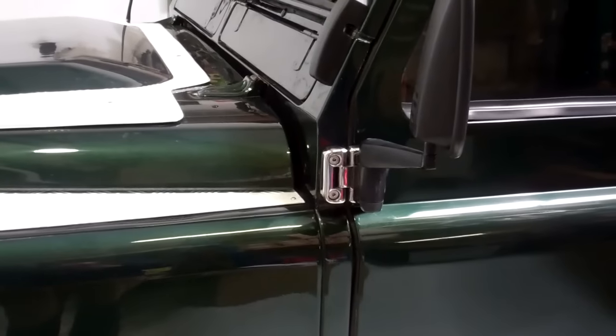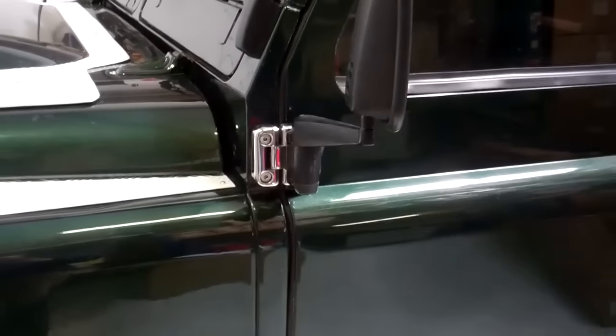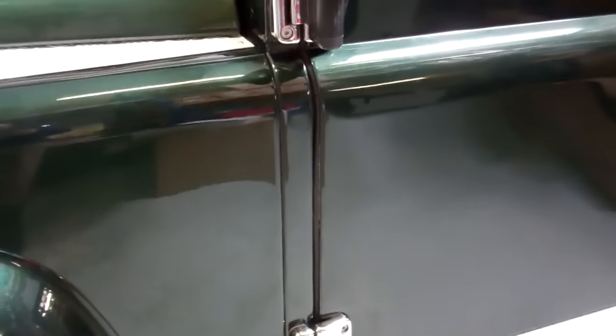We're working on the Defender today to show you a new product we've got: these door hinges. These are the door hinges on the Land Rover Defender — a slightly interesting topic.